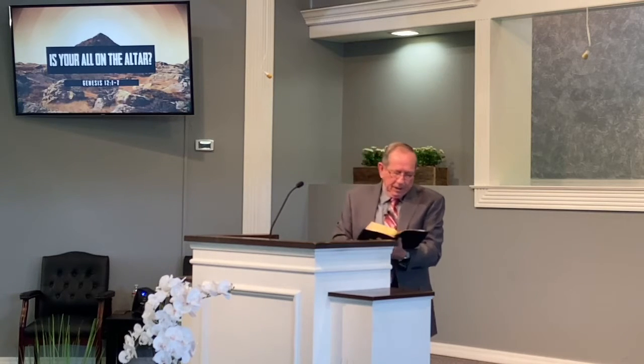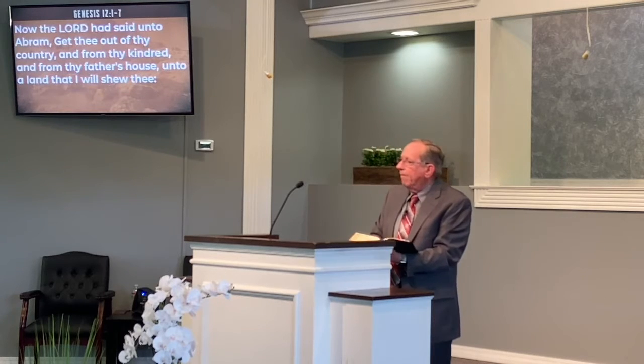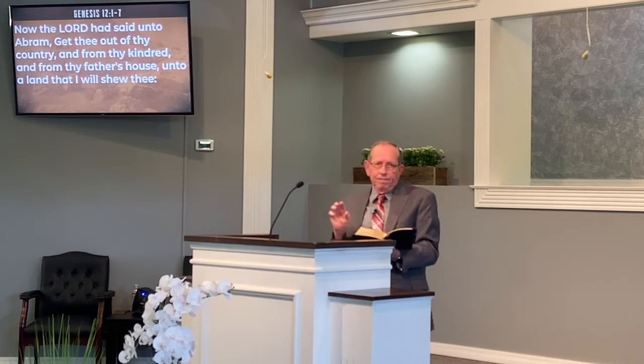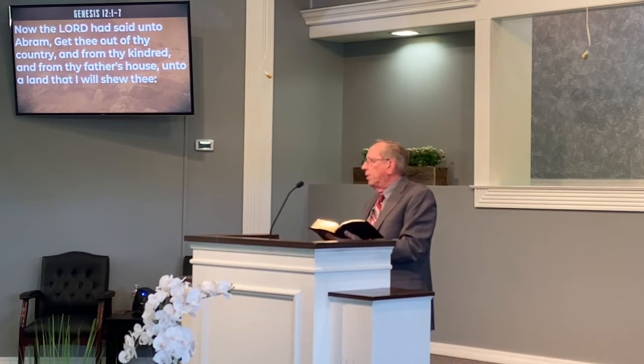We're trying to figure out: do I do this because I feel like it, or do I do that because it seems like the right thing to do? We've all got a conversation going on inside, and we're looking for something to satisfy, to please, and bring joy and peace in our life. I want to read to you in Genesis chapter 12, beginning in verse 1.